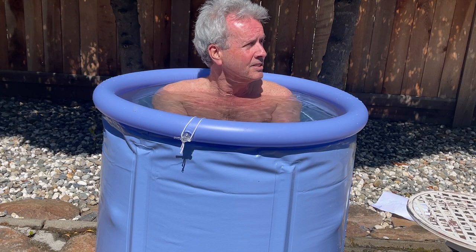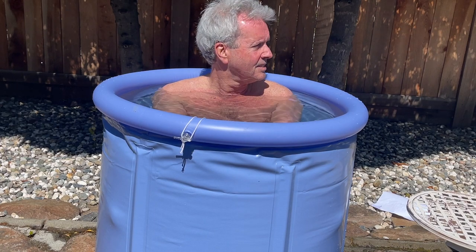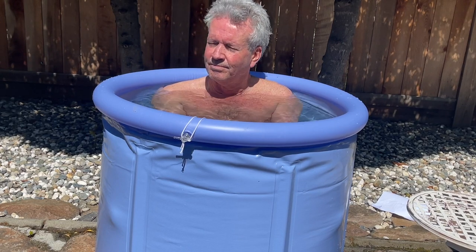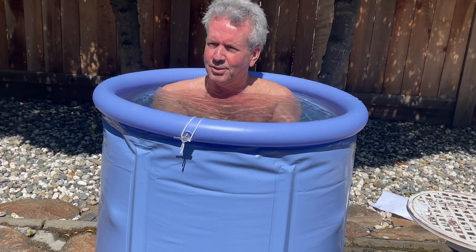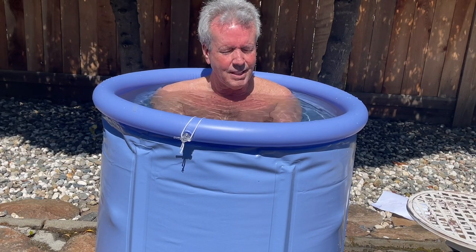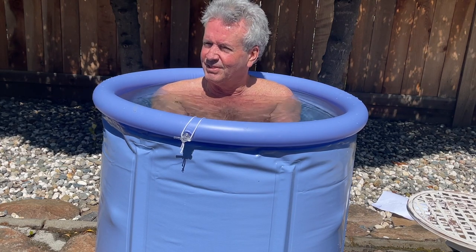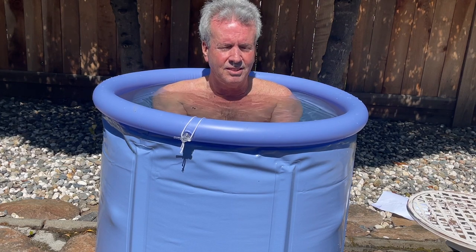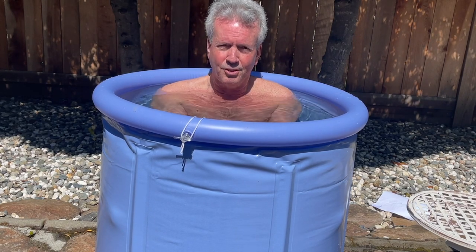The trees now have green leaves instead of just sticks, and there are some pretty pink flowers over there. I woke up this morning with a little bit of a sore throat and thought, oh shit, maybe I shouldn't do this today. But then I took my cold shower and the sore throat went away, so I said forget it, let's just do it — because I knew I wouldn't feel good tomorrow if I didn't knock this out. Don't want to make excuses.